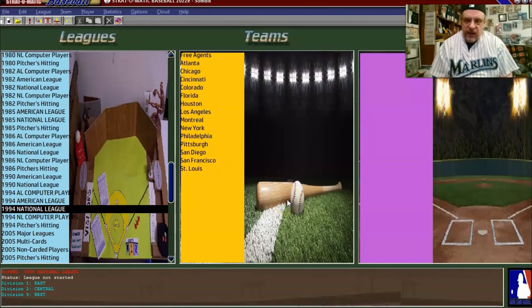Hello, sports fans and baseball fans. It's me, Sportsman Z, Bob Zalti. And today in this video, I'm going to be setting up my 1994 Marlins season in Strat-O-Matic Baseball.